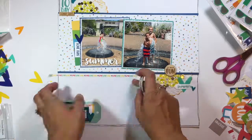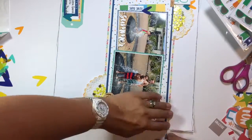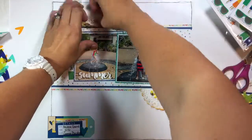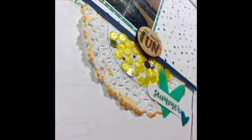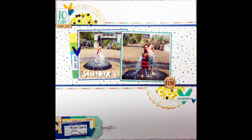I've grabbed the Amy Tangerine washi tape and I'm adding a row across the outside mats on the top and bottom, as well as a little bit on the detail tag at the bottom. I went back to the tag and added some baker's twine to tie it all together, as well as the extra felties. I really hope you enjoyed this layout — we'll see you again real soon, bye!